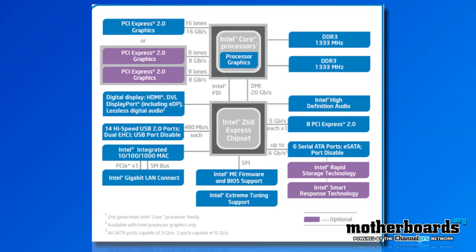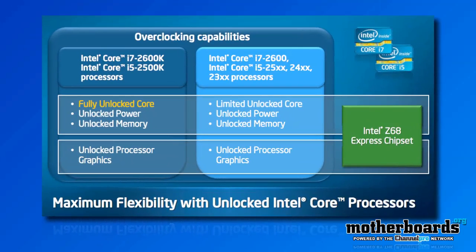Here we take a look at the Intel Z68 Express chipset platform block diagram. This shows you basically the layout of how the chipset is going to be on a motherboard. Then we're going to move on and take a look at the next screen, which shows the Intel Z68 Express chipset and the overclocking things you're going to be able to do with the i5 and i7 2600K and 2500K processors.